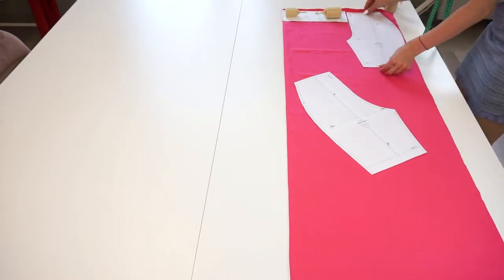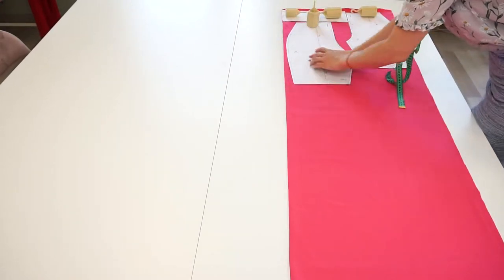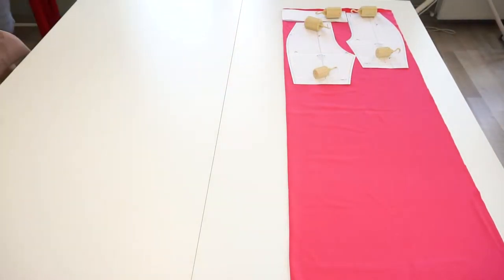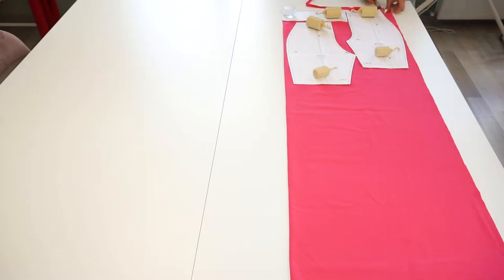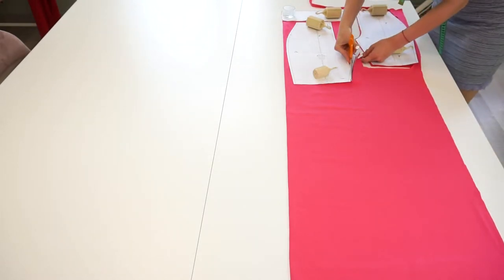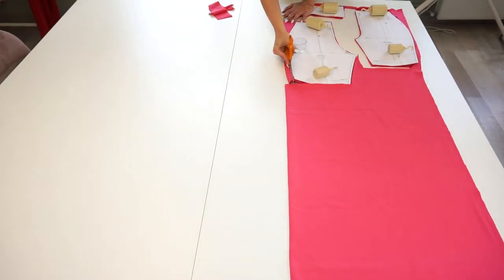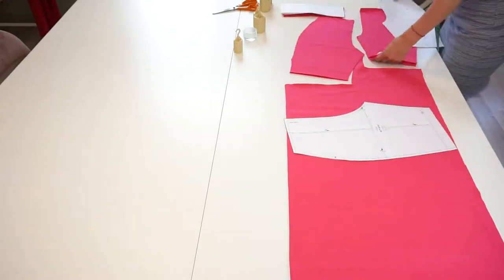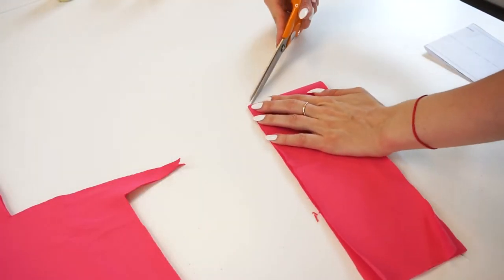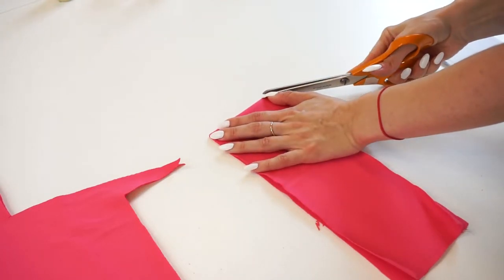Remember to make sure that the grain line is parallel to the selvedge. For the waistband, I will cut the notches at the middle — in this way it will be easier to later match the waistband detail with the front seam.